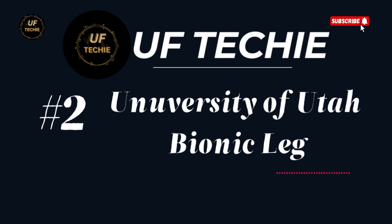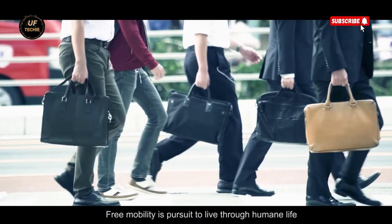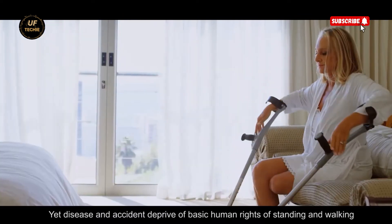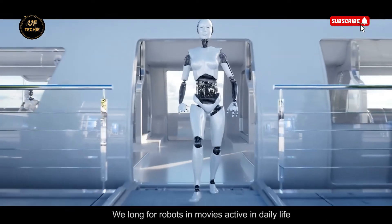University of Utah Bionic Leg. Walking on two legs is something most of us take for granted — a basic human function that gives us independence, freedom, and dignity. But for millions around the world, injury, illness, or congenital conditions strip away that simple ability to stand, to walk, to move without assistance.